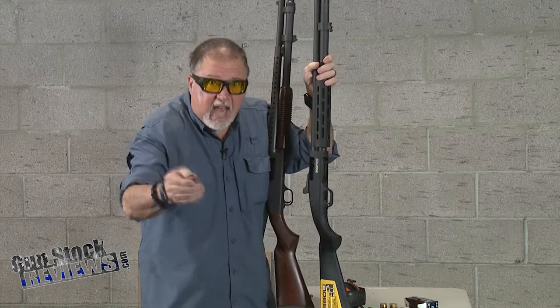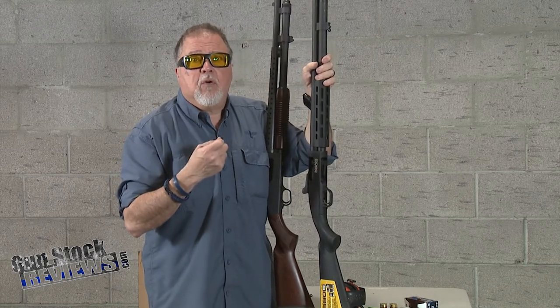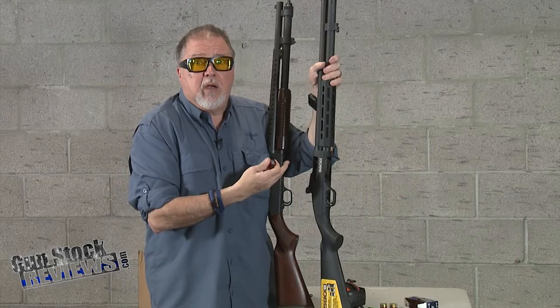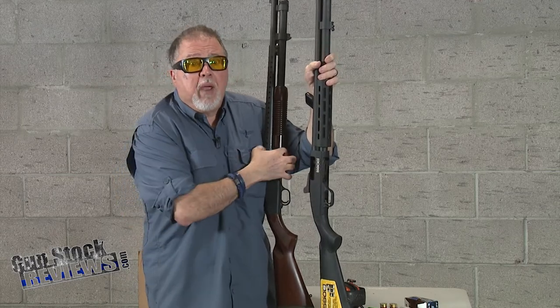That is exactly true. If you are not going to be going back and forth between three-inch, two-and-three-quarter, and one-and-three-quarter, you do not need the 590S. You can actually achieve shorty shells only by using an adapter.